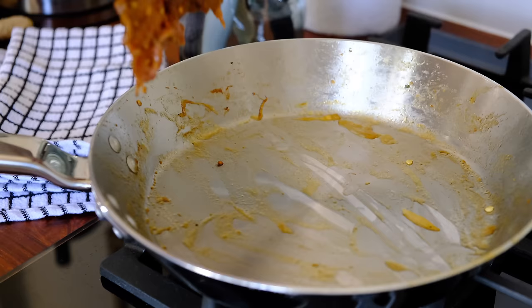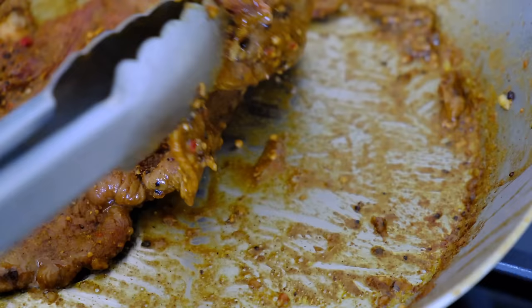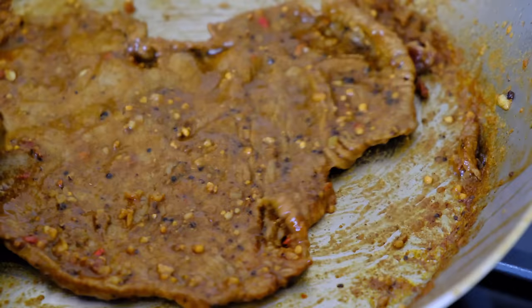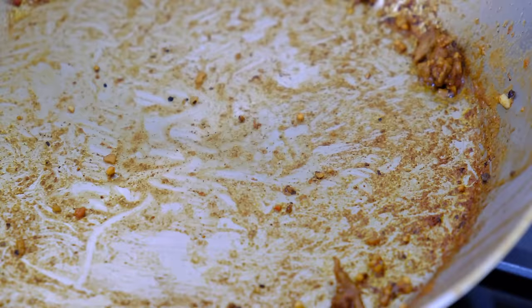Return the pan to the stove on medium heat and add the steak one by one. I'm not using any oil because we've already added oil to the steak. We are flash frying this, which means we're cooking it for less than two minutes each. As soon as one side gets enough colour, flip it immediately, and once the other side has colour, take it off the pan.